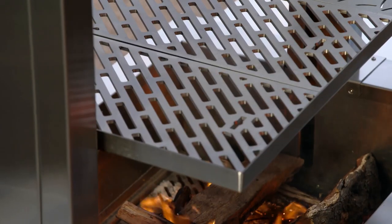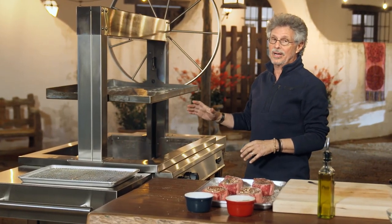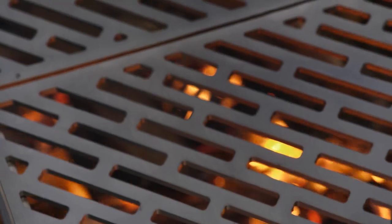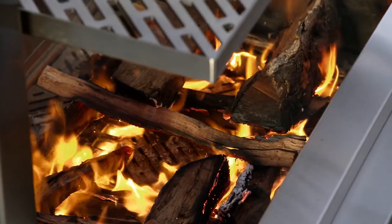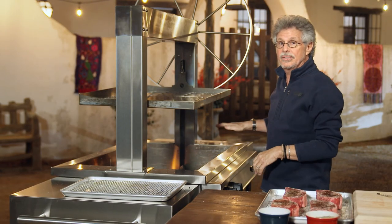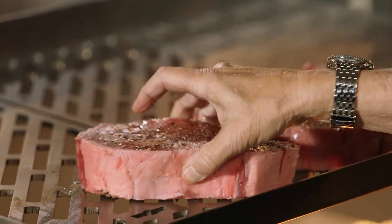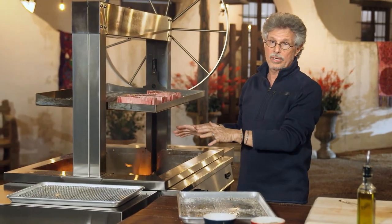Now to the grill. To grill the steaks, I'm using a wood burner. I fired it up with mesquite logs and raised the grill grate high above the fire. This is a two-step grilling process. The first step is to smoke the steaks high above the fire — low heat so they absorb that fragrant wood smoke. Then we'll lower the grate and sear the steaks over a hot fire. Arrange the steaks on the grill grate. This stage of the smoking process takes about one hour.